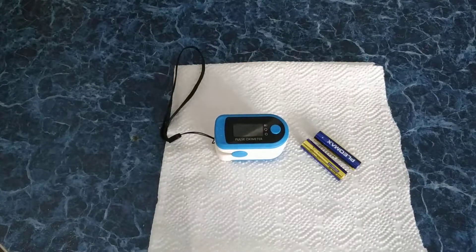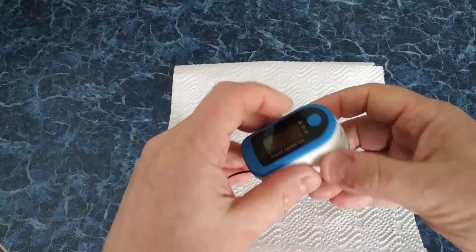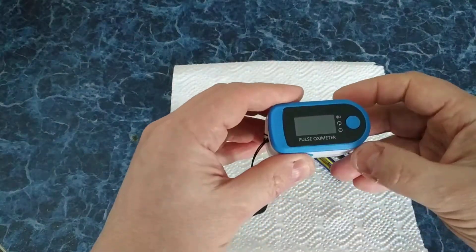Good day, friends, and let's check this magic device. It's called Pulse Oximeter.